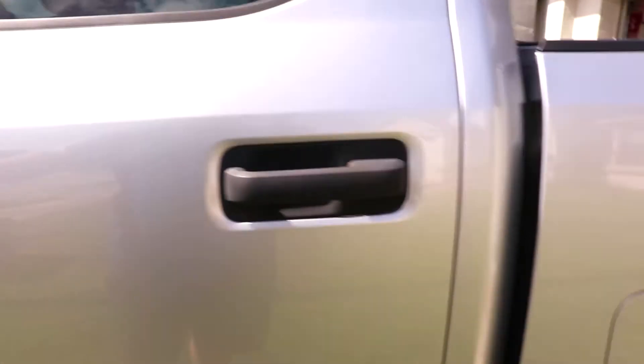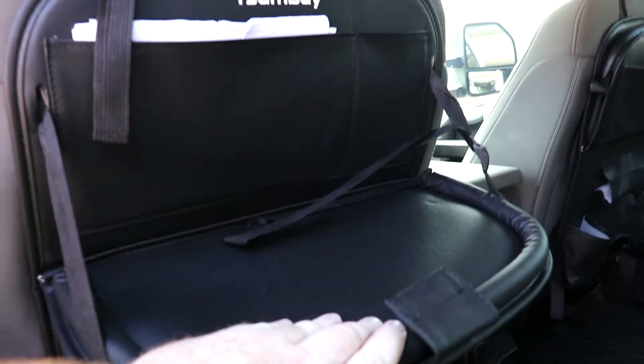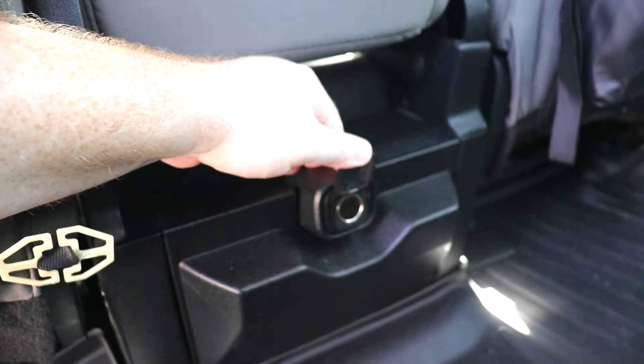Trailer brake in the back seat. We added these — we got them off Amazon. It's got a little table; it's not super sturdy, but you could put a laptop there or something. And it's got a spot for a tissue box and drink holders — just anything you could think of. Here is a cigarette lighter and cup holders.